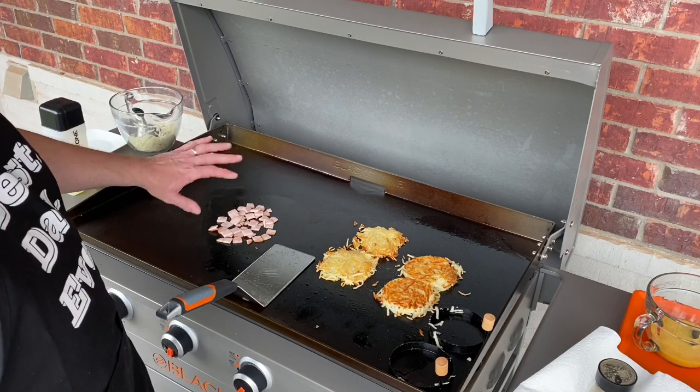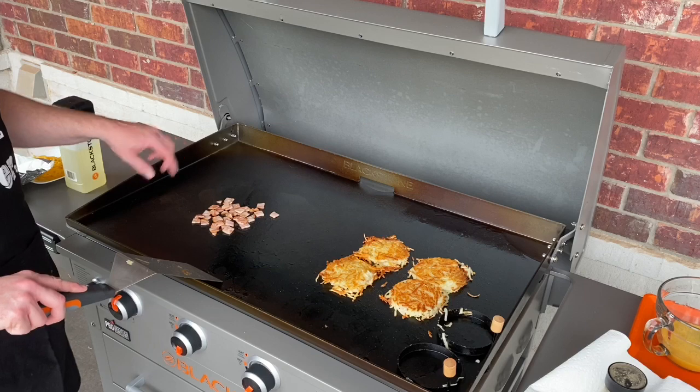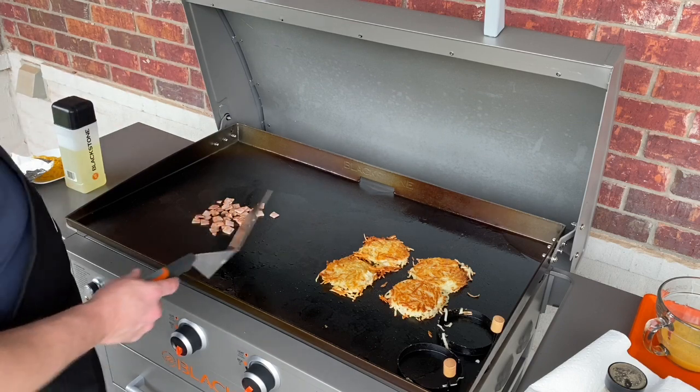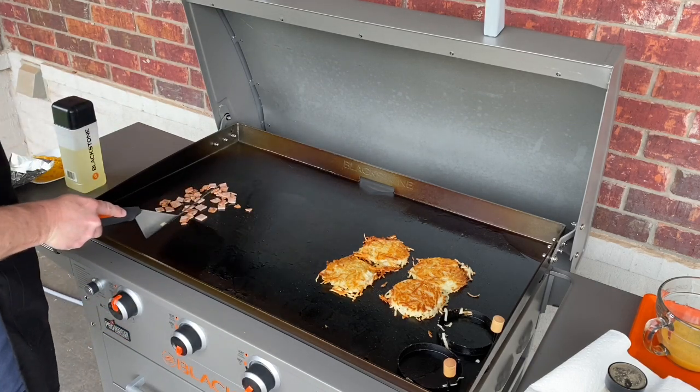The ham's still browning up a little bit. We've let the Canadian bacon go for a while — it's got a nice brown color on it. You can tell when it starts hopping around that it's ready for some eggs. We're going to scoop this over to our slightly cooler side, make sure we're good and spread out.